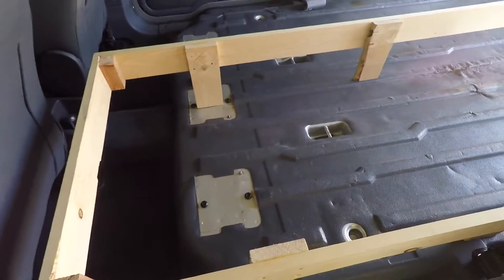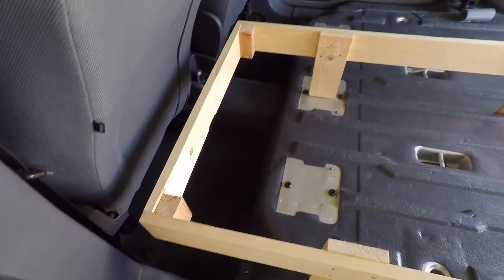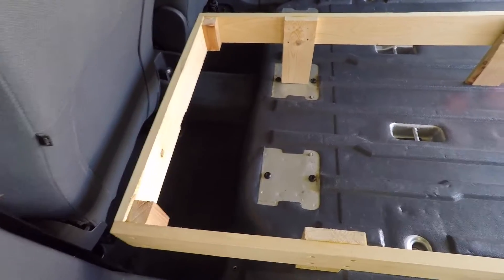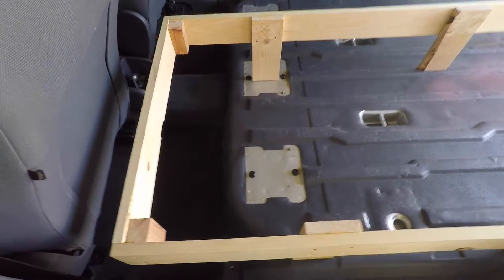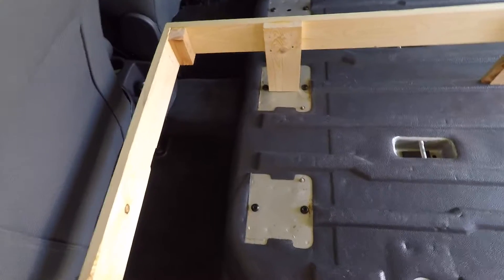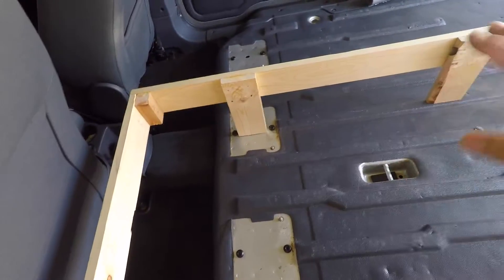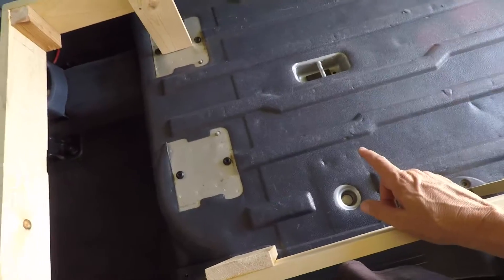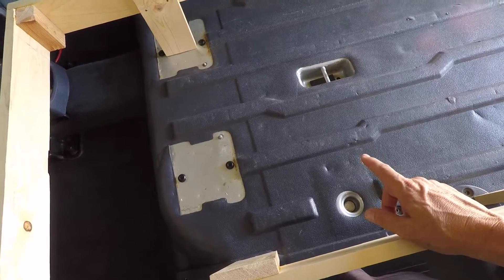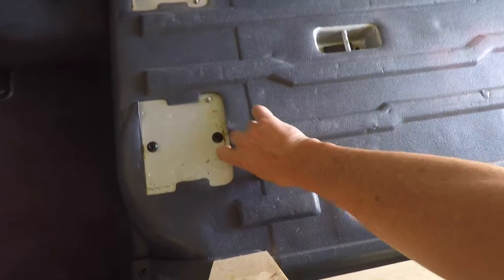Instead of just using a plywood board across the top — plywood's pretty darn heavy — it'd be real easy to just screw a piece of plywood to the top of this and be done with it. But that's just too much weight, and that's why I don't have a plywood floor in here either. I'm just using the bottom of the van and this plastic bed cover.